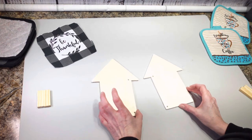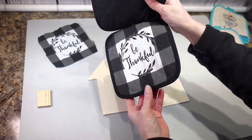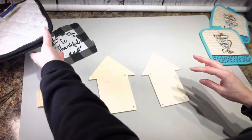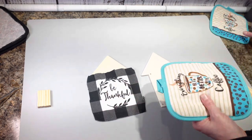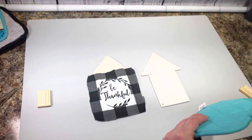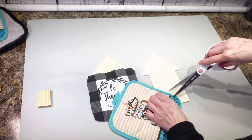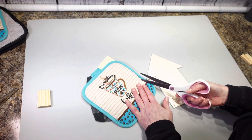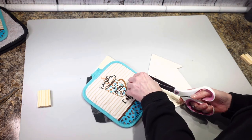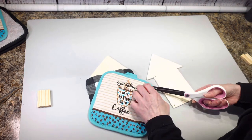Now that I have my two houses ready, I bought these hot pads from Dollar Tree. I already cut one out and I'm going to be putting these on here — we're going to use these as a little house decoration. What I did was basically just snip the fabric and cut around the outside to get the fabric part off.